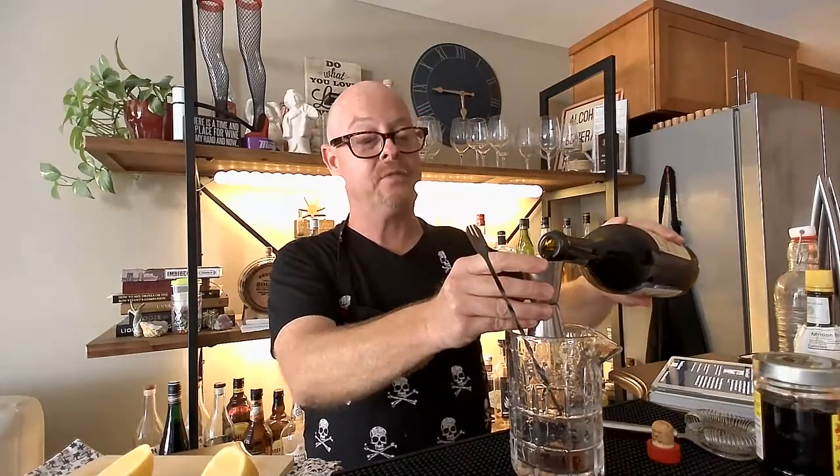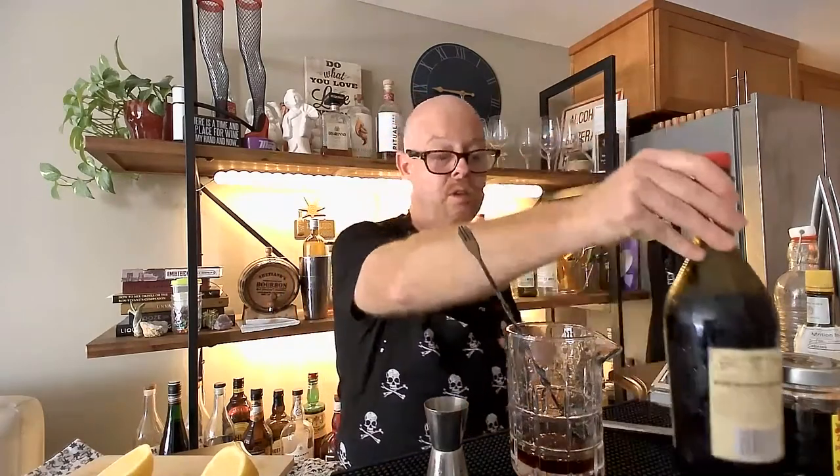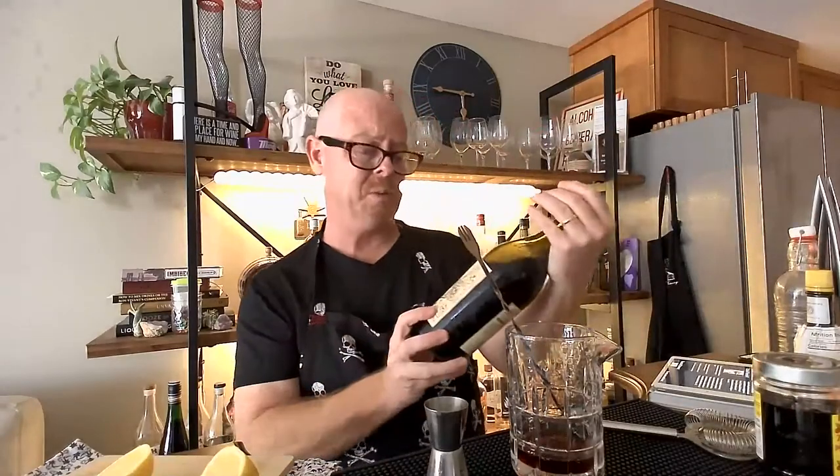An ounce and a half of our beautiful Carpano Antica formula vermouth. Yes, you can use others — Dolin is a French vermouth, I used to use that for my Negronis and Manhattans — but this stuff is better. It's the original and it's been around since 1786. It is so good, it's the best, and it's worth the money.